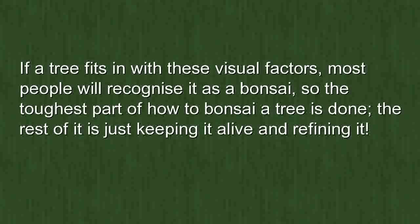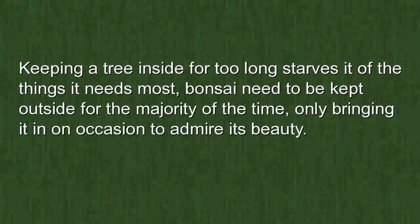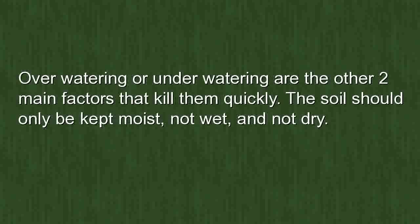If the tree fits in with these visual factors, most people will recognize it as a bonsai — so the toughest part of how to bonsai a tree is done; the rest is just keeping it alive and refining it. Bonsai are no different from any other trees: they still need wind, rain, and sun. Keeping a tree inside for too long deprives it of what it needs most, so bonsai should be kept outside the majority of the time, only brought in on occasion to admire.